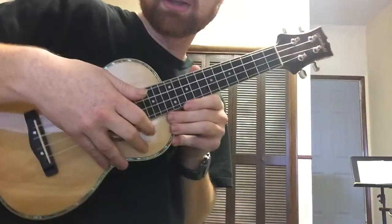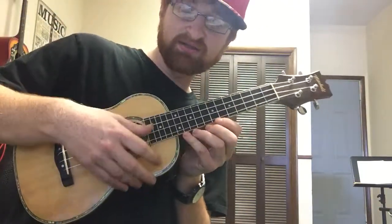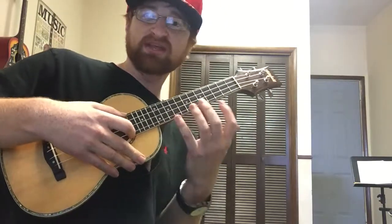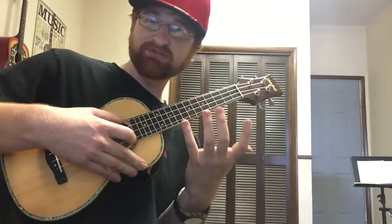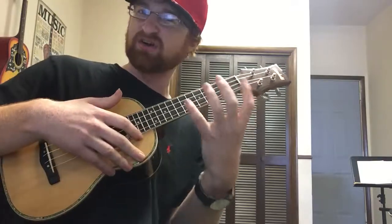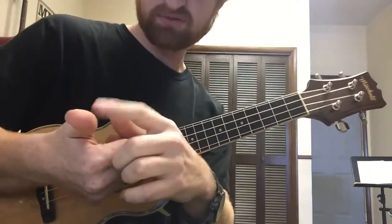So let's talk about strumming today. There are lots of different methods, and the funny thing I found when I first started playing ukulele about a year ago was that every video says something different. It'll be like 'hey, use your thumb.' But in my opinion, the thumb is kind of dark and dull sounding. When you go down with the thumb, you're doing it with the meat of the thumb.